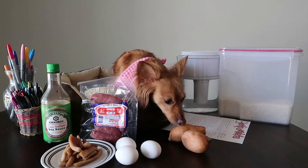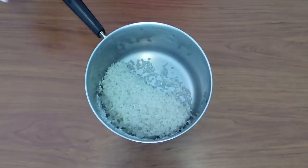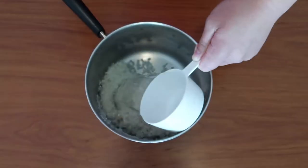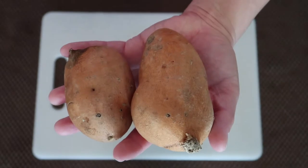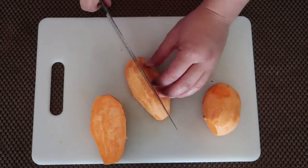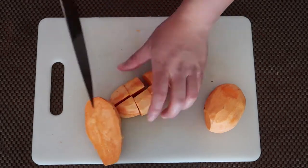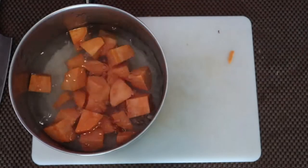Let's begin by preparing everything. First, add the rice directly into a medium pot. Give it a wash with water and then drain it. Then add a fresh batch of water. Set it aside for now to get started on the yams. Peel the skin off, cut off any dark spots, and cut the yams into bite-sized cubes. Smaller cubes cook faster, so if you have large pieces of yam, you may need to cook the porridge a little longer.